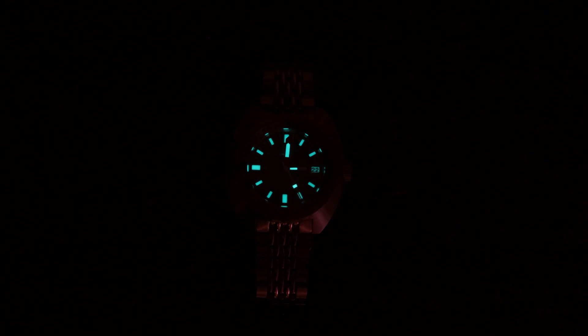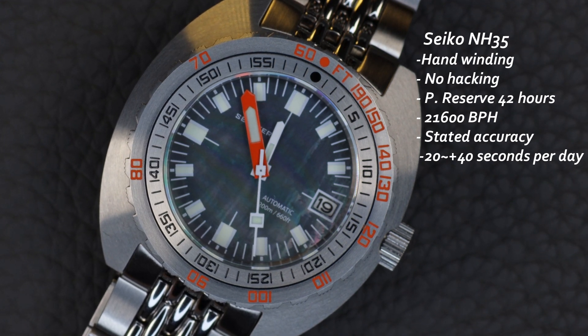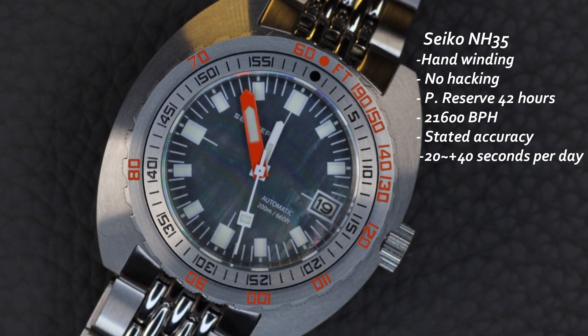The lume is actually quite good based on the standards of the previous C-Stern. We have a BGW9-style blue — I'm referring to it this way because this is not actually BGW9, it's something else that glows with the same shade. One thing to note: because those indices are all printed, this doesn't shine as bright, but when exposed to light it does last a decent amount of time. Overall it's not actually that bad.